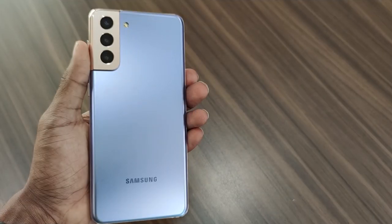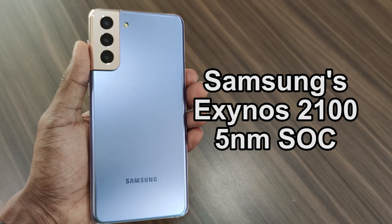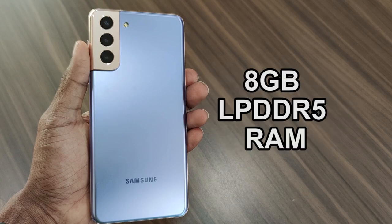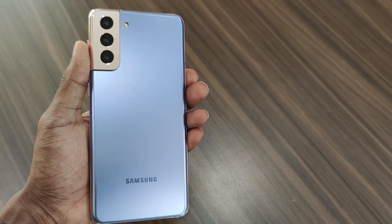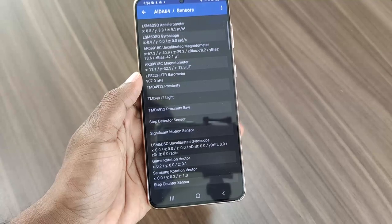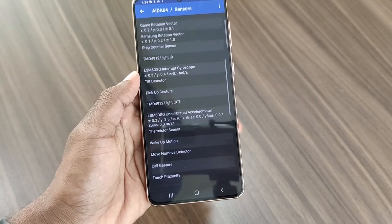The hardware features Samsung's Exynos 2100 5nm SoC with 8GB RAM and 128 or 256GB storage, which is not expandable. It comes with all the important sensors including a barometer and gyroscope.